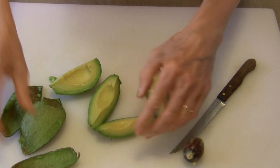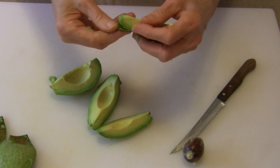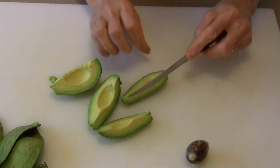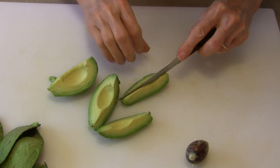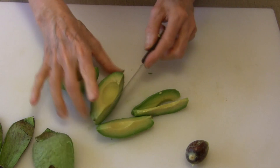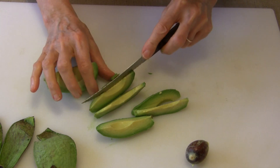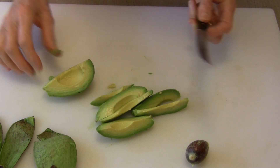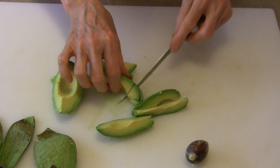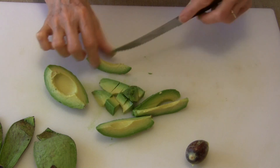Then you can cut it any way you want from there. You can slice these quarters or you can dice them. To slice them, real easy, you can just cut it across that way and you've got some nice slices there. Now let's say you want to dice it — all you have to do is just cut it across this way and you've got some nice diced avocado.